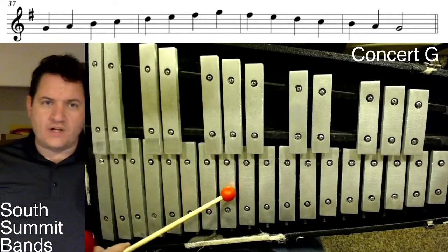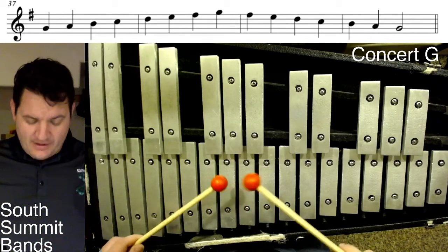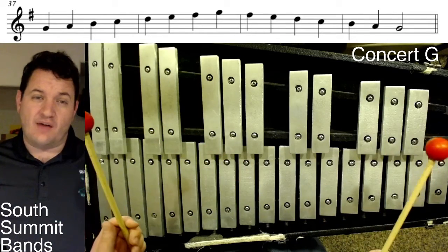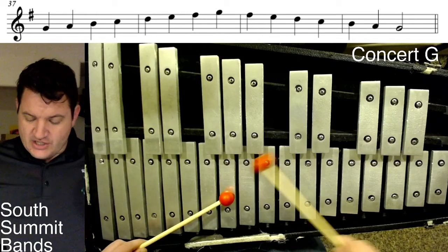I kind of hope you've been watching these videos in order of the circle of fifths that I put in the playlist, because I've talked a lot about the other rules of how to figure everything out in previous videos. But if you're just joining us here, here we are starting on a G.